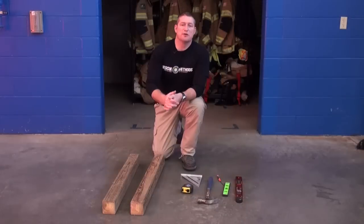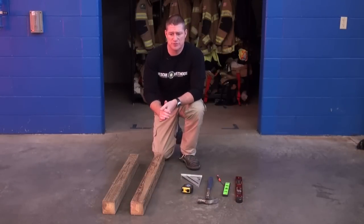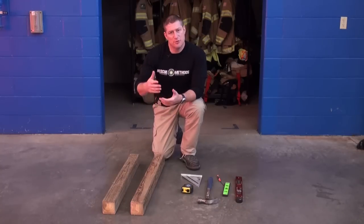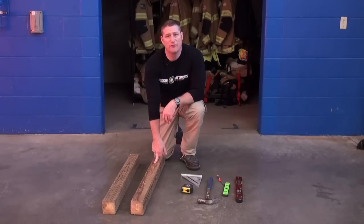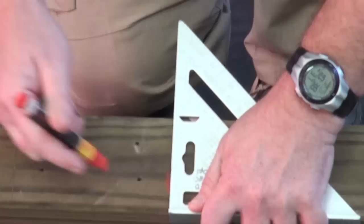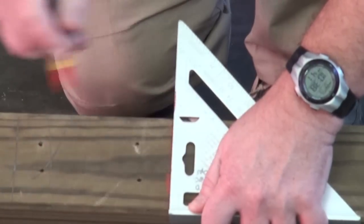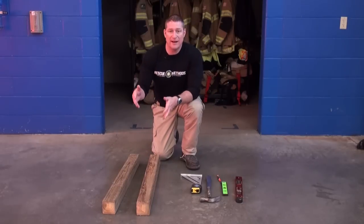One of the initial things that we can pre-construct, pre-mark, and store on our apparatus for quick deployment of spot shores is our headers and soles. For the majority of our shores, we're going to use a 36-inch header and sole of 4x4 dimensional timber. We want to find the center point of these headers and soles and mark them. There are also some basic equipment items that we should have with us when we get ready to erect these shores.